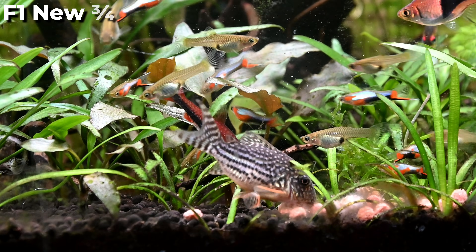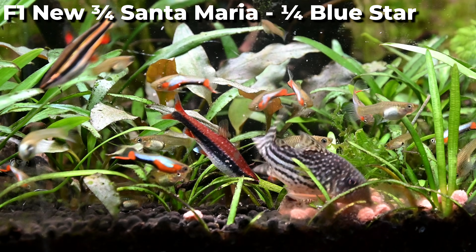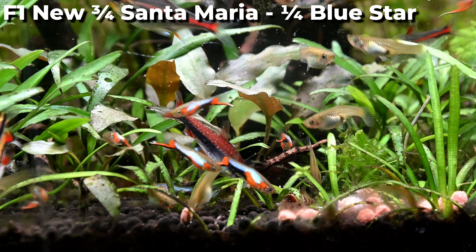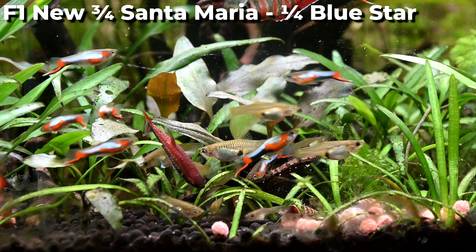We had hoped this back cross would produce a more red toned strain, but as you can see from the fish on screen, they still strongly resemble blue star Endlers. It appears that the males may carry the dominant colour genes, while the females might act more like a blank canvas.